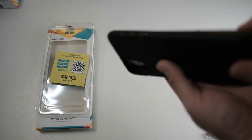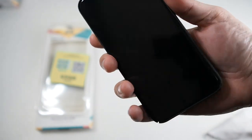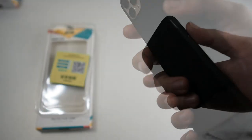Let's snap on the case — I like to go in volume side first. Very easy to snap on. Let's try the buttons — very nice cutouts, and the adequate size for your mute and ring toggle as well.